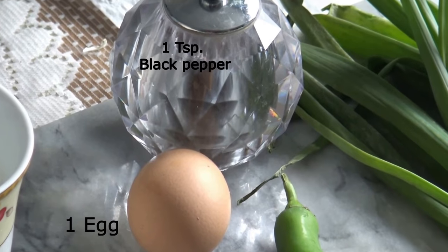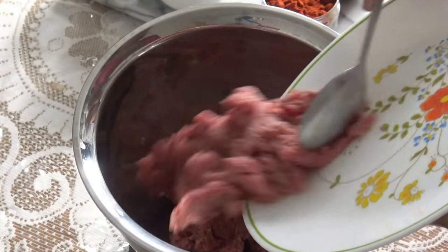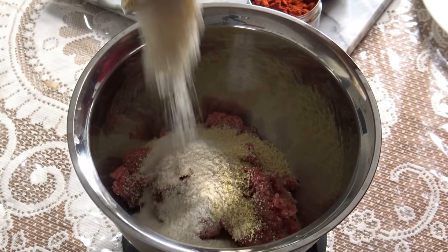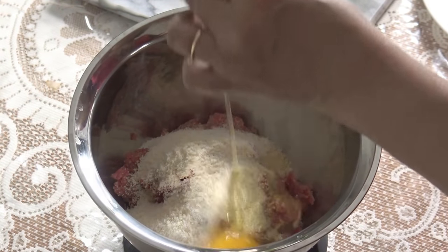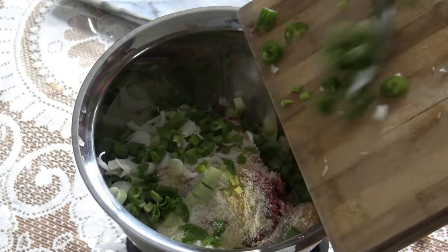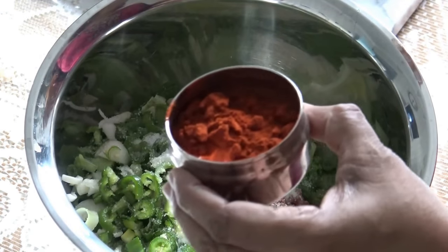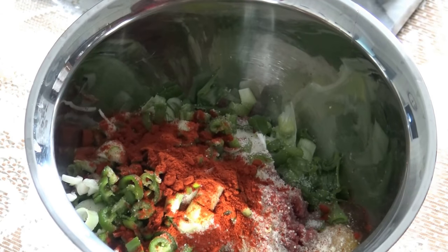1 teaspoon black pepper and 1 egg. In a mixing bowl add minced beef, add half a cup of bread crumbs, add half a cup of parmesan cheese, add 1 egg, add chopped spring onion, add salt, add paprika or red chillies. Mix all ingredients.